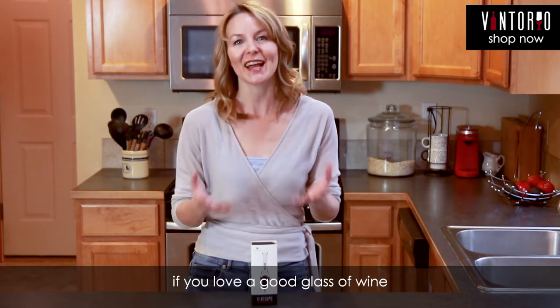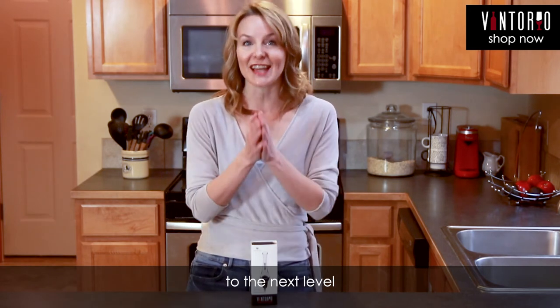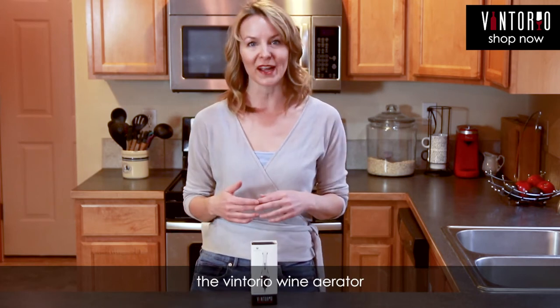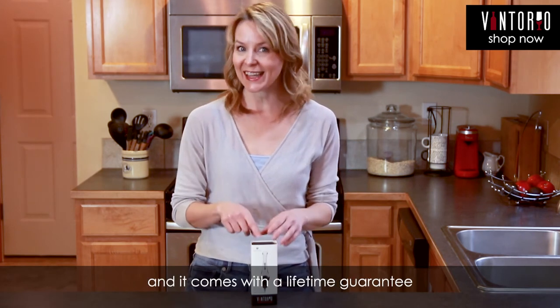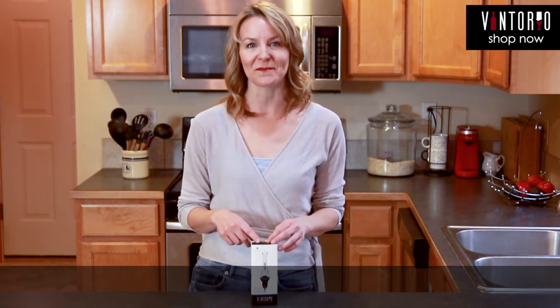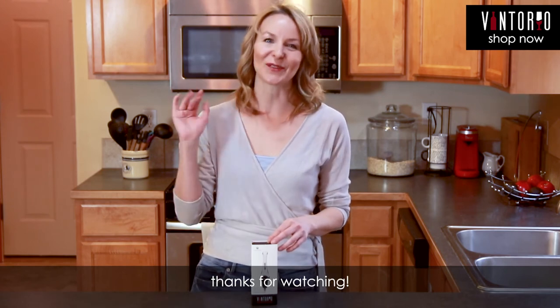If you love a good glass of wine and you wanna take that experience to the next level, the Vintorio Wine Aerator is definitely worth checking out. It also makes a great gift for any wine lover in your life, and it comes with a lifetime guarantee. You're gonna love it. Thanks for watching.